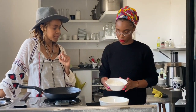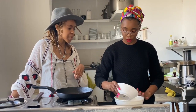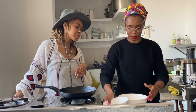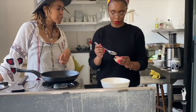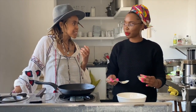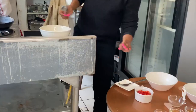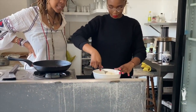We're going to make the batter. Take one cup of flour and put it in a big bowl. Then add two tablespoons of sugar and mix it all together so the sugar and flour are well combined.